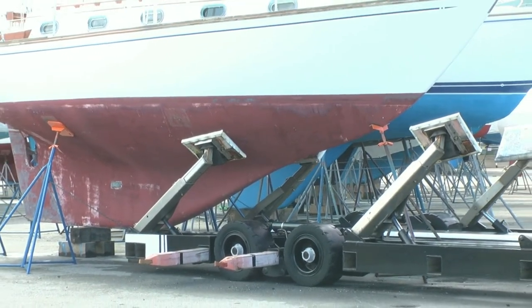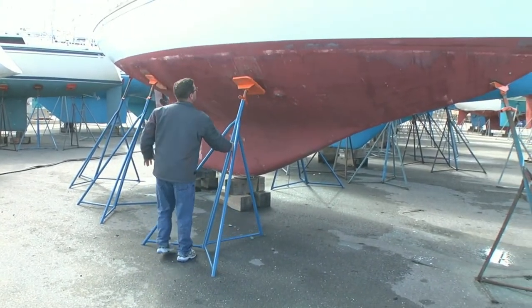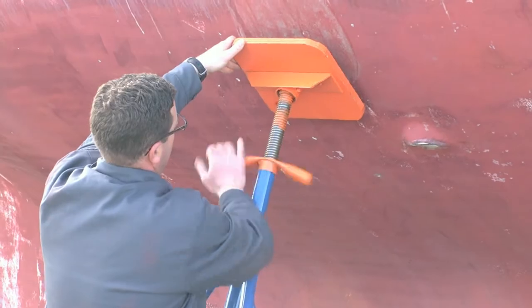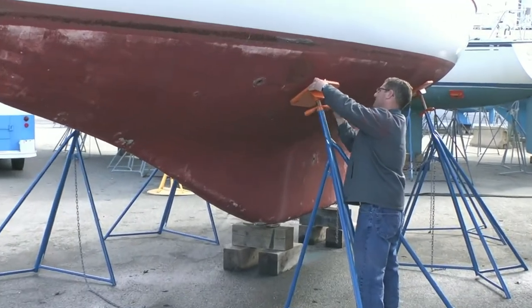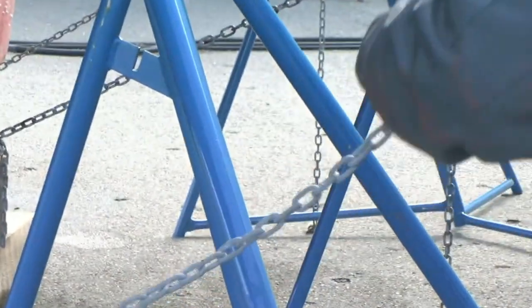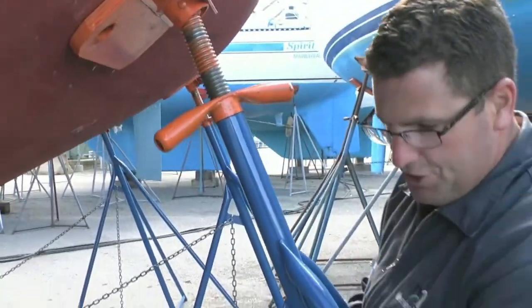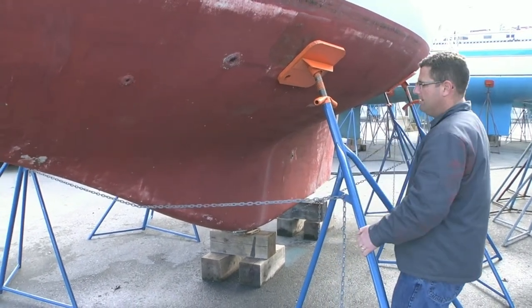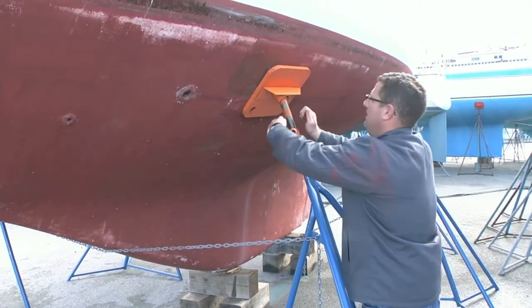With two sets of stands securing the boat, the trailer can be fully removed. Now the final set of stands is installed just forward of mid-ships. Set the chain in the t-slot, take up the adjustment until the chain is taut, make the final adjustment on the stand, and tight.